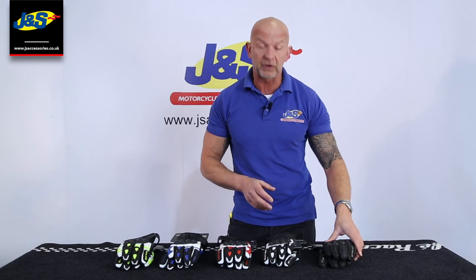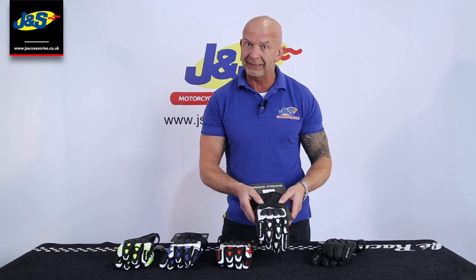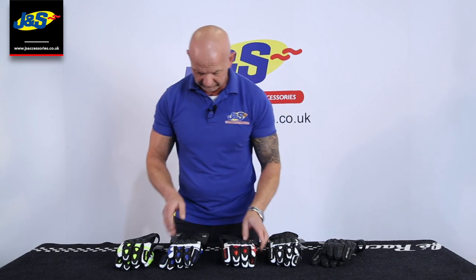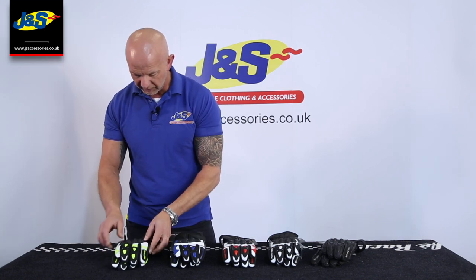It's called the Frank Thomas Street Glove. It comes in various different colourways: they do the plain black, black with white, black and red, black and blue, and a really popular colour at the moment — the black with the high-vis yellow as well.